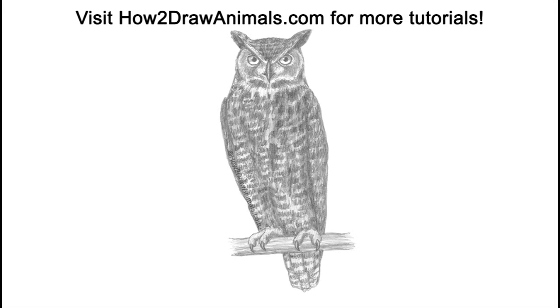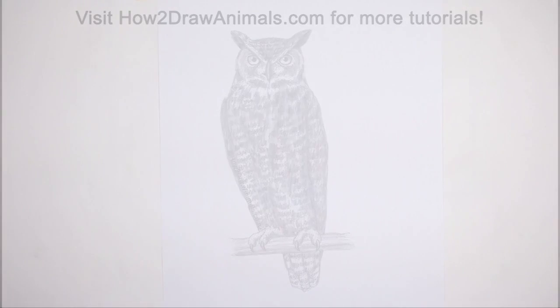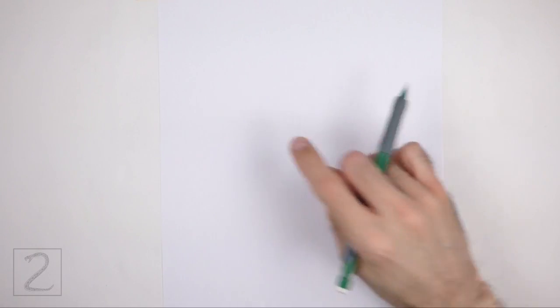Hello everyone, in this video we're going to draw an owl. Start by drawing a circle as a guide for the head.